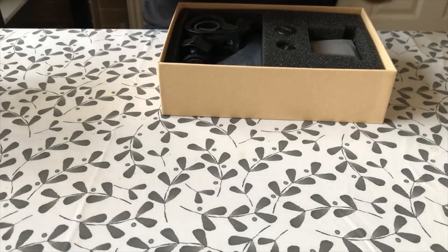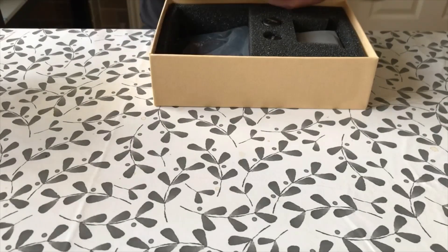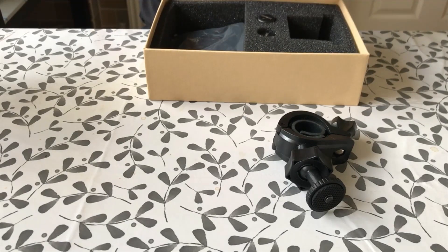So what have we got? We've got some instructions — I'll read those later. In the box we have a handlebar mount kit for the display. And this is the display itself — let's just take it out of its wrapping. For a cheapo eBay kit it's very attractively presented. There aren't many reviews on these around so I thought if I did one it might help somebody else out.